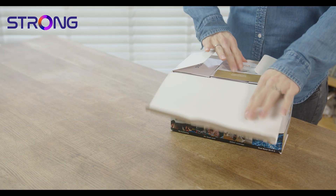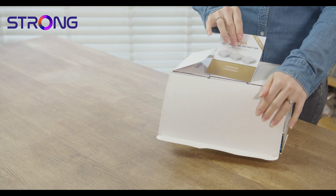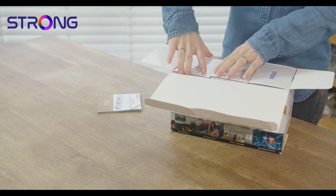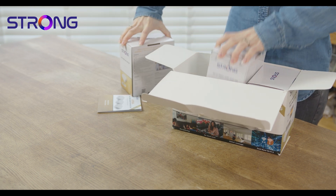Hi, I'm here to help you set up your StrongMesh 1200, whether it's a duo or trio pack, in less than five minutes. When you open the pack the first thing you should find are the pack instructions — these are important, you're going to need them. Depending on whether you've got the duo or the trio, there'll either be two or three of these units.